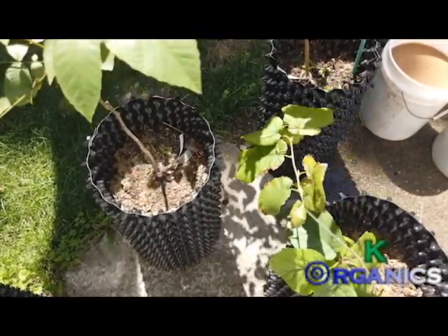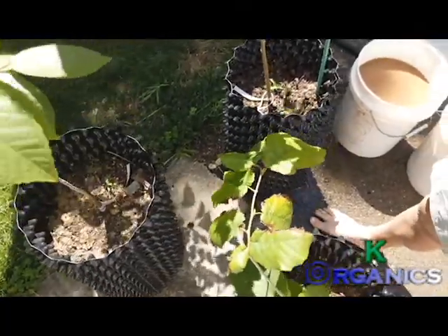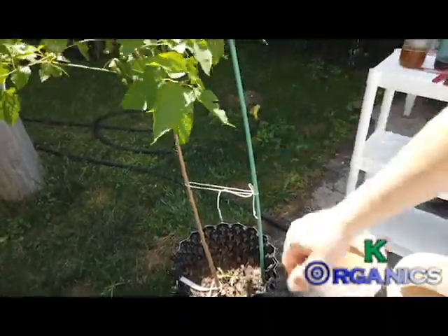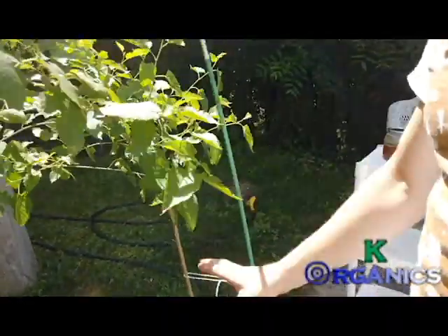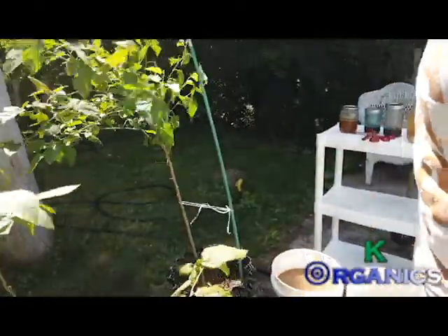This is the first year growth and this thing is exploding. It just needs to get planted now — we can't wait much longer. If I had this in the ground it'd be growing even faster. We're just waiting to get some land cleared.